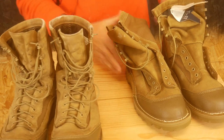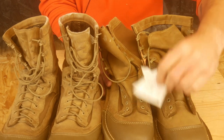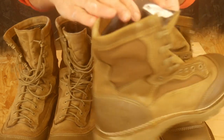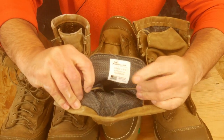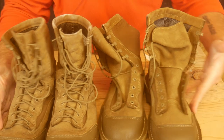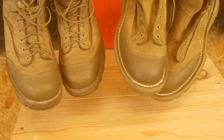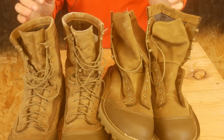So I bought a second pair off Coleman's Surplus, and these are the Welcos — different company, supposed to be the same spec and everything. They're built to spec, they look the same. When you look at these, you really can't tell the difference — the stitching's the same. From the outside, I don't think you'd ever be able to tell which is which brand.